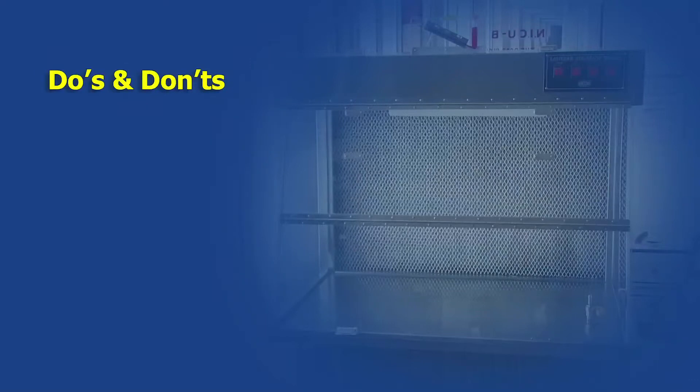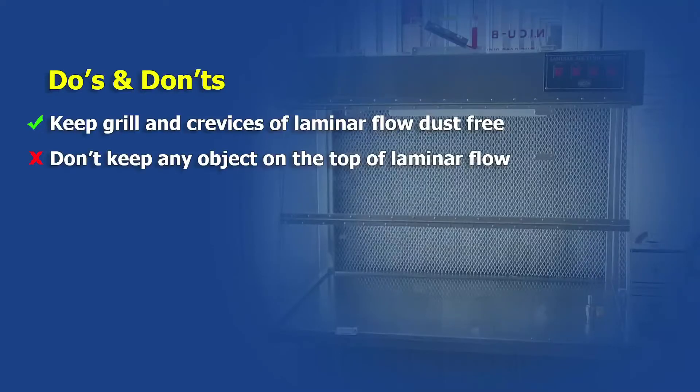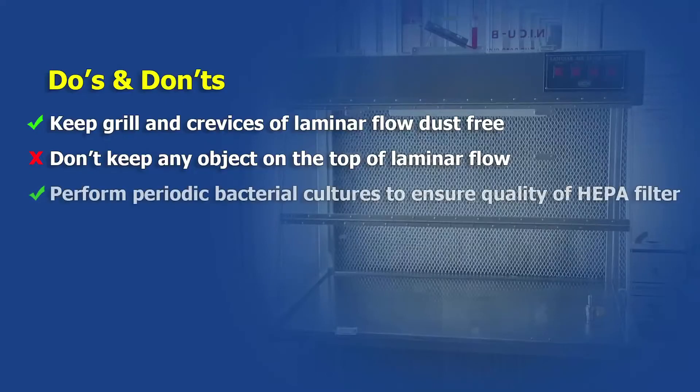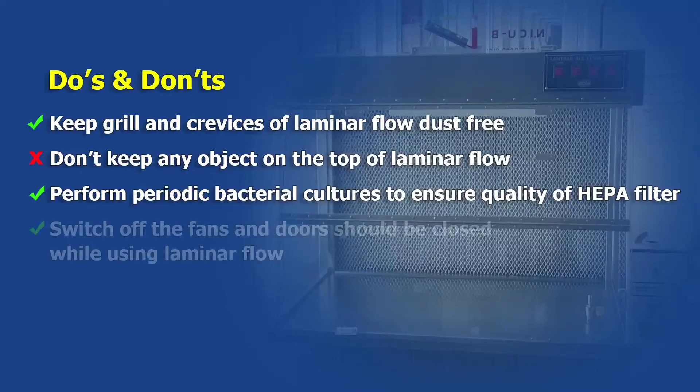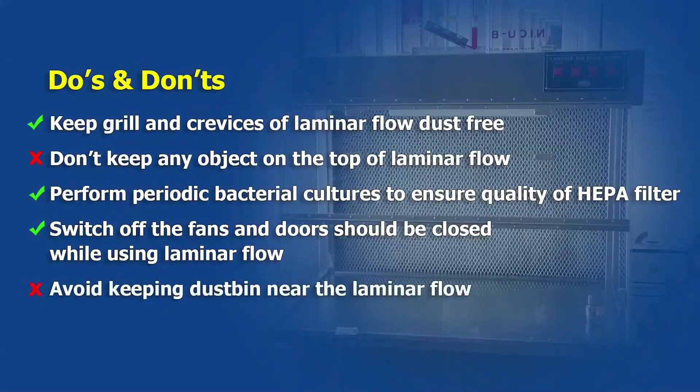Some do's and don'ts: keep the grill and crevices of laminar flow dust free. Do not keep any object on top of the laminar flow. Perform periodic bacterial cultures to assure the quality of the HEPA filter. Switch off the fans and keep the door closed while using the laminar flow. Avoid keeping a dustbin near the laminar flow.